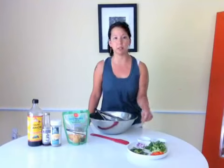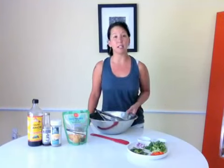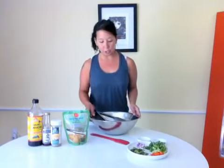By all means, use your favorite vegetables. You can use celery, Chinese broccoli, anything. You can even use cooked vegetables if you don't want to keep it raw.